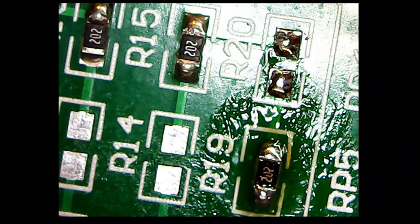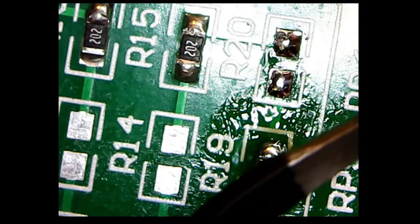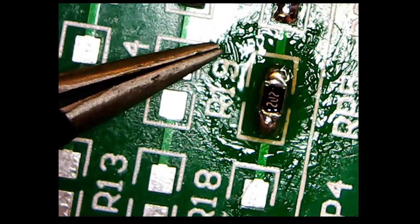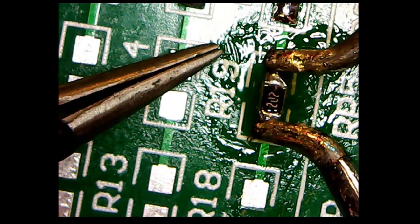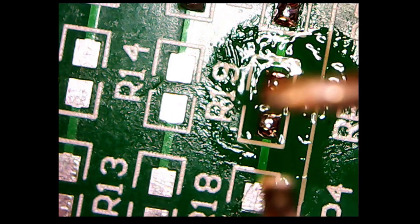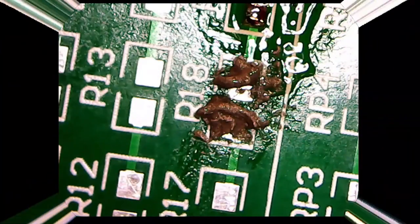Just get the tweezers on the board and it's off - I don't know where it went but it went off. It's probably stuck to the end of the soldering iron, which is not always a good thing if you intend to reuse the component because obviously it's getting hotter by the second. Look, there it is stuck to my tweezers. Now let's try another one - R19 - that one seems to have been re-soldered before. Just put the tweezers up against it, grab both sides, and within an instant it's just gone.